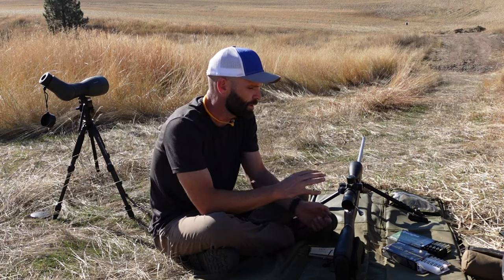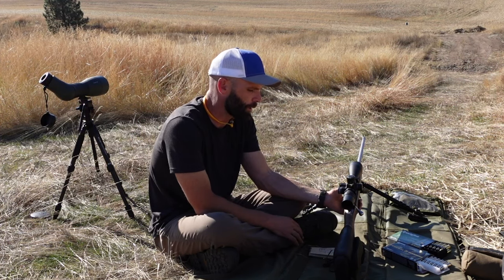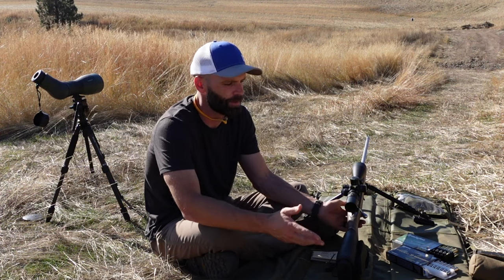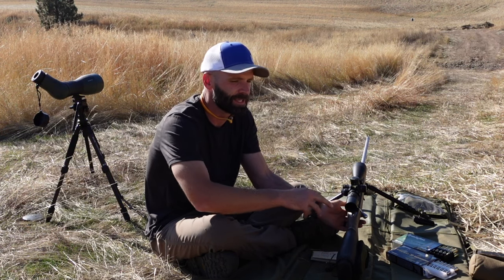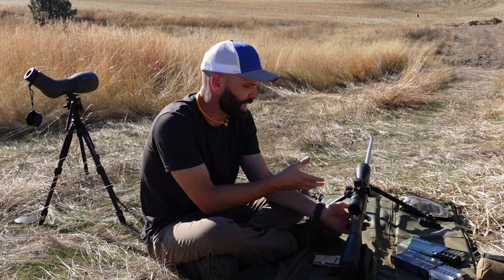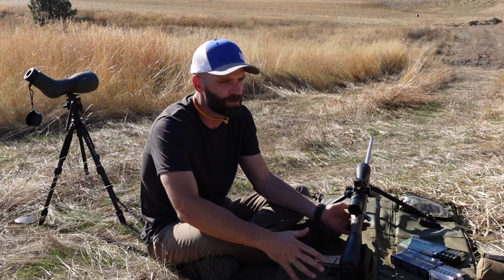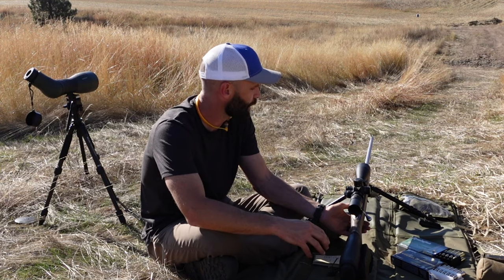I do a couple things when I'm going to sight in with my rifle. I've got a 100-yard target out. I actually take my scope down to some of the lower magnification points - so I might shoot at 10 or 8, even if it goes up to 15. That takes out any issues with parallax that you might run into. I just find it easier on my eye if I shoot at kind of mid-range magnification at 100 yards.